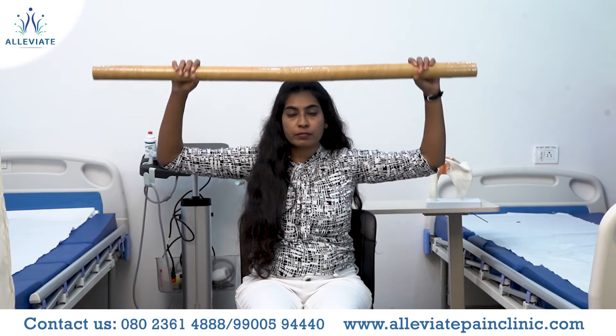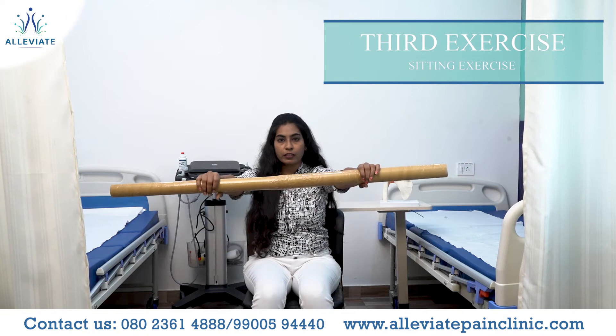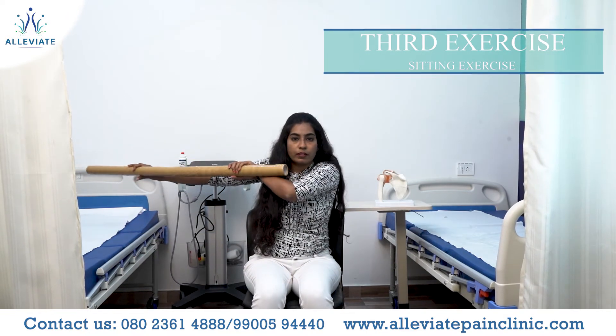With the bar overhead, do a smooth movement. Hold the bar, take it forward, then do one left to right and one right to left.